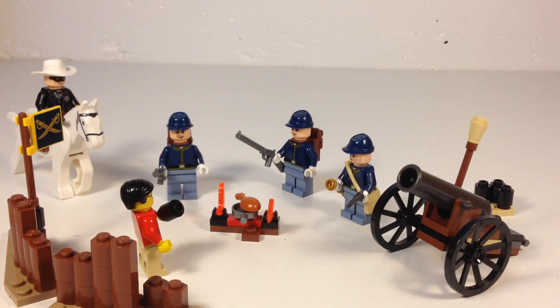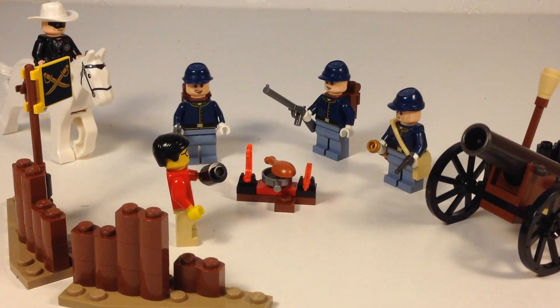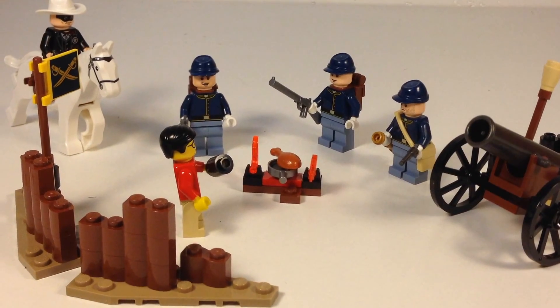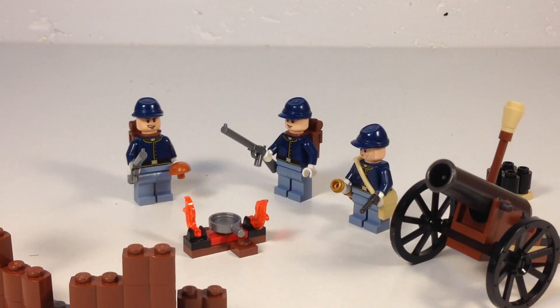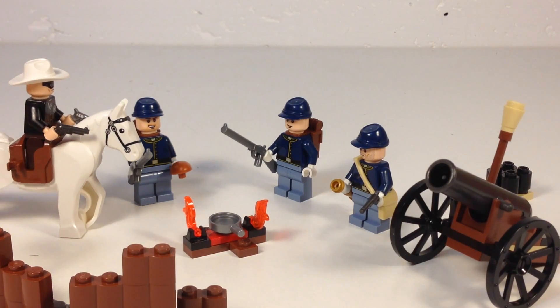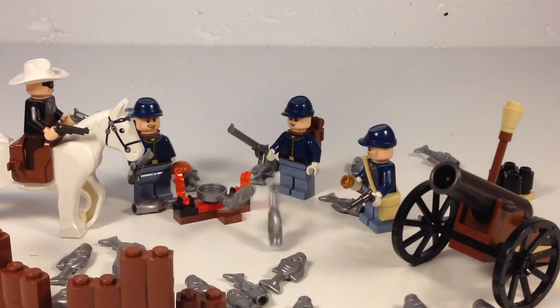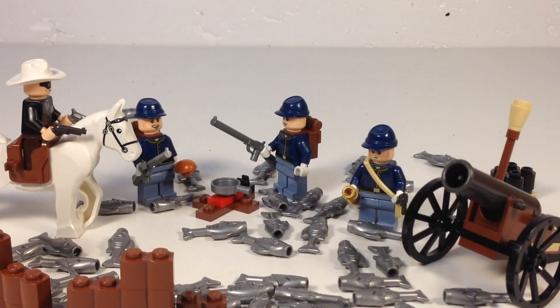Hey guys, I found your loose cannonball. Hey guys, what do you think we should do about the fire? Y'all better put that fire out. How are we going to do it? We don't have any water. Maybe it'll rain dead fish. That got it.